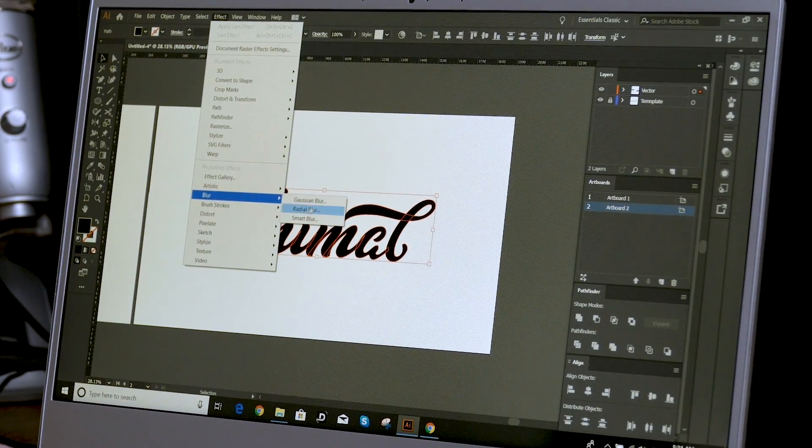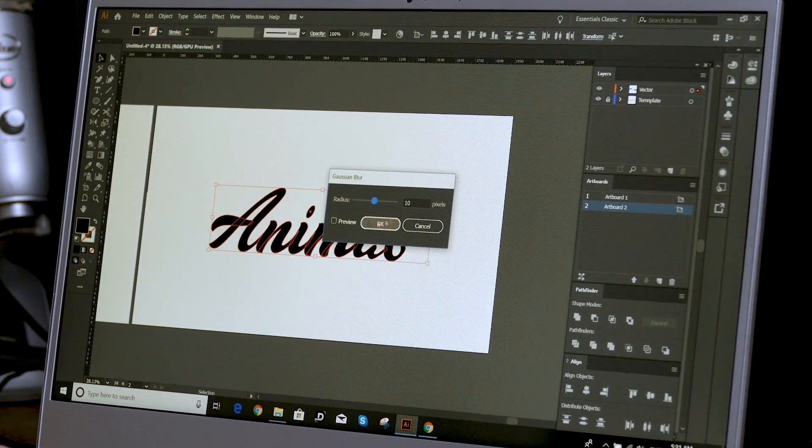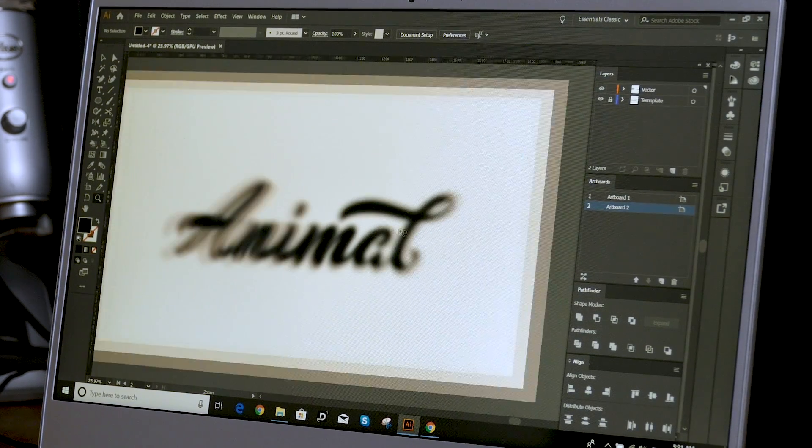Or you can add a Gaussian blur — go to Effect, go to Blur, add a Gaussian blur. Preview it and press OK. Then squint your eyes a bit — if you can read each letter form when it's blurred, you've done a good job of kerning. Another thing you could do is just leave for a few minutes and come back without looking at it, and see if you spot anything different.